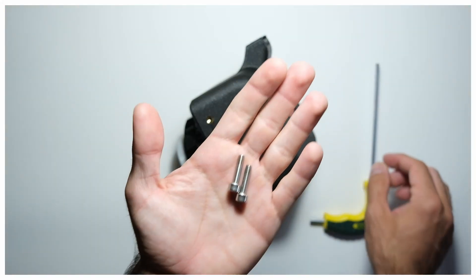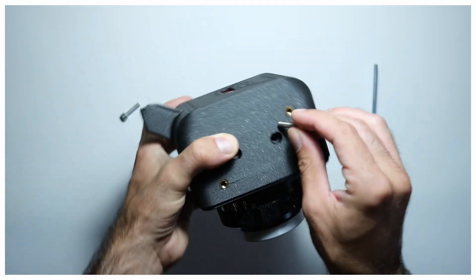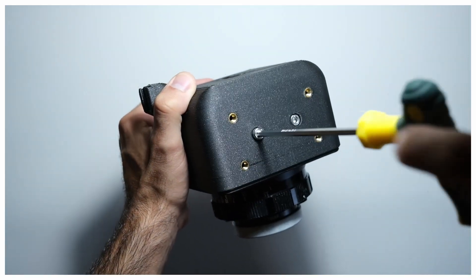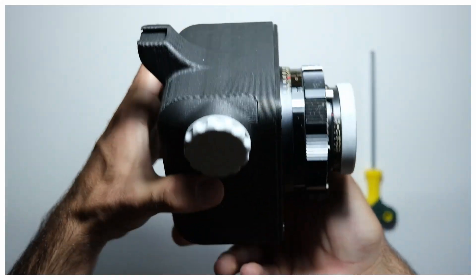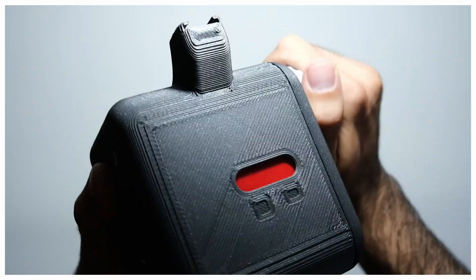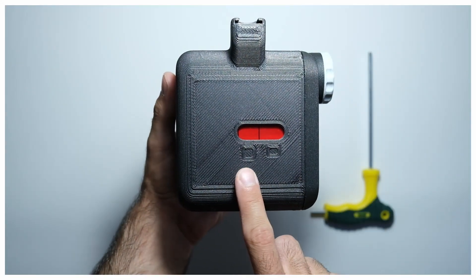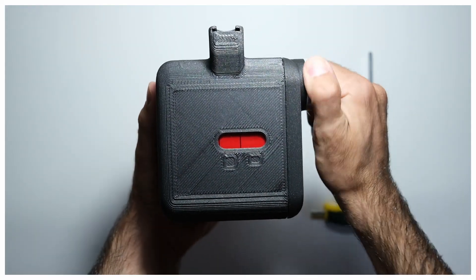The camera is closed using M5 protruding head screws, but they sit flush with the camera. When rotating the knob, you can see the film advancing through the window. The left numbering corresponds to 6x6 format, and the right one corresponds to 6x4.5 format, as marked in the box icons below the window.